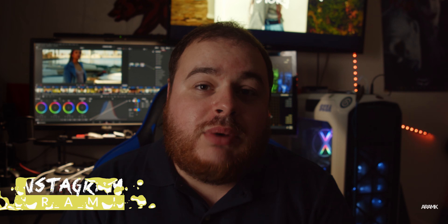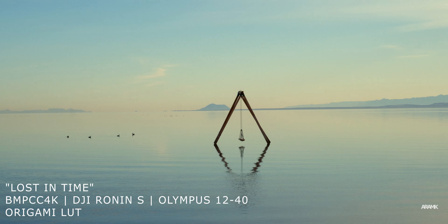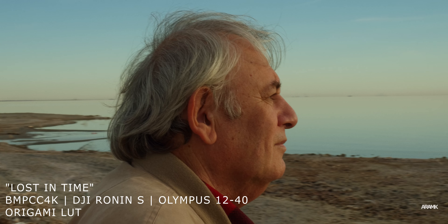Happy New Year guys! It's going to be my first video of 2020, and by popular demand I'm going to talk about the gear I use in my latest short films that I posted. To begin with, I shoot everything with a Blackmagic Pocket 4K.